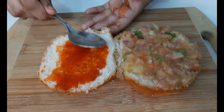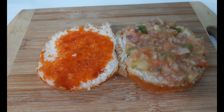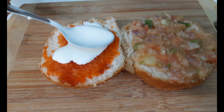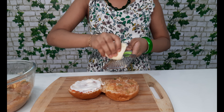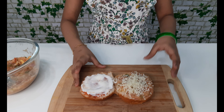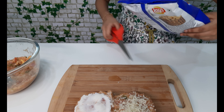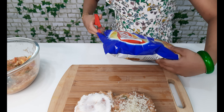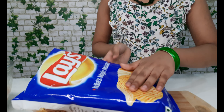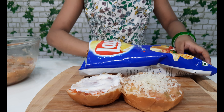Now we can do like this. Now we can add some garlic sauce. Now we can grate some cheese. Now we can keep it aside.